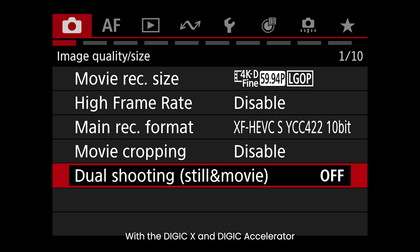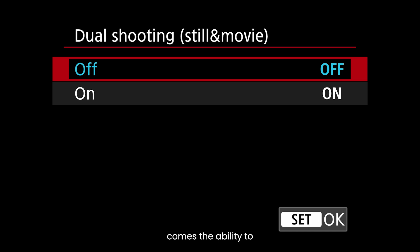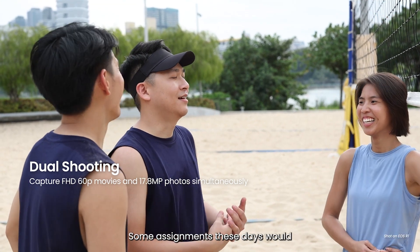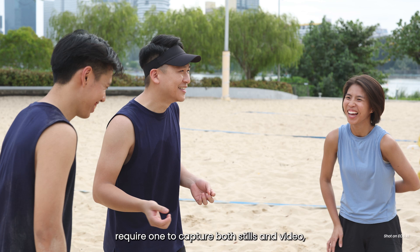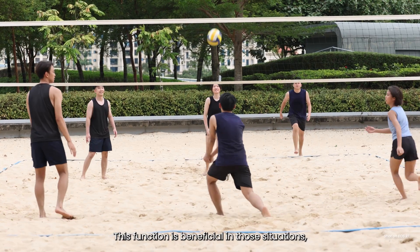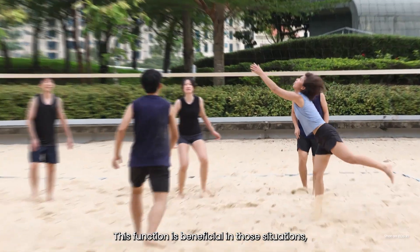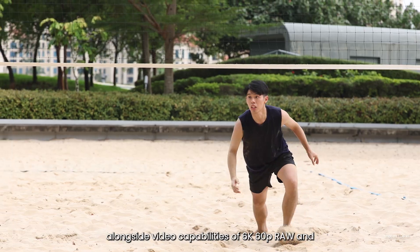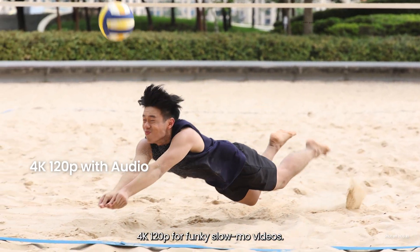With the Digic X and Digic Accelerator comes the ability to simultaneously capture still images alongside video. Some assignments these days require capturing both stills and video, such as coverage of press conferences. This function is beneficial in those situations, alongside video capabilities of 6K 60p RAW and 4K 120p for slow-motion videos.